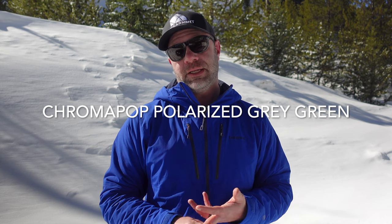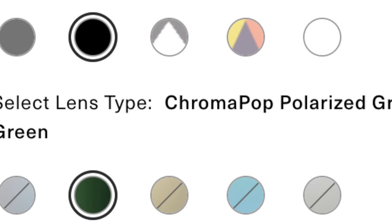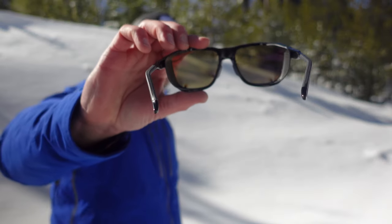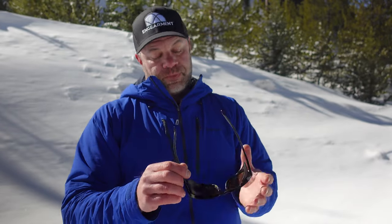These are the black frames with the gray-green 15% VLT lens. There are several different lenses in the lineup — different colors and frames. I like these lenses because they don't really distort the colors at all. The ChromaPop technology really helps with contrast, which is a really cool thing especially when you're outdoors recreating — you want to see more detail. ChromaPop is a proprietary technology from Smith, and this gray-green lens is really good for that.